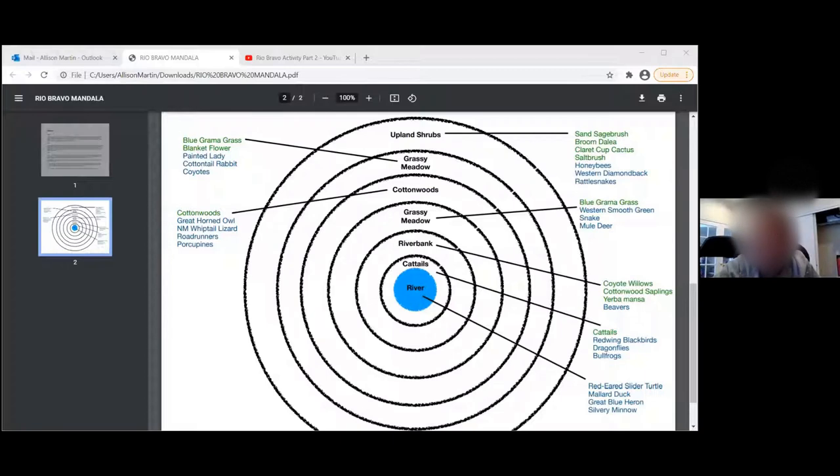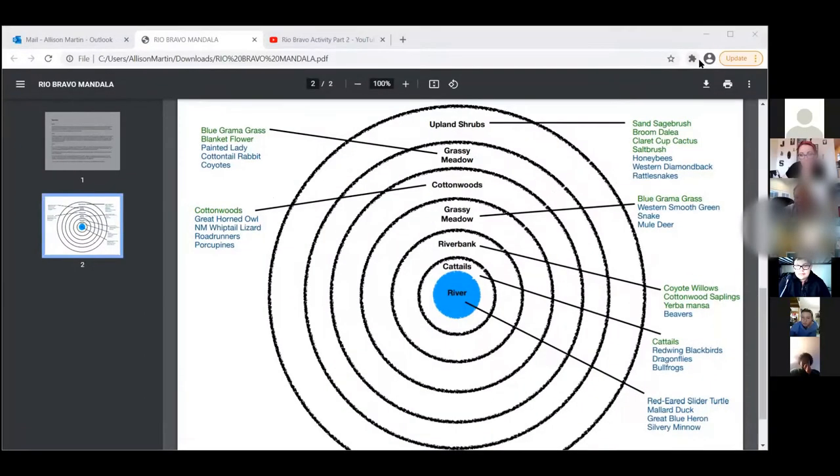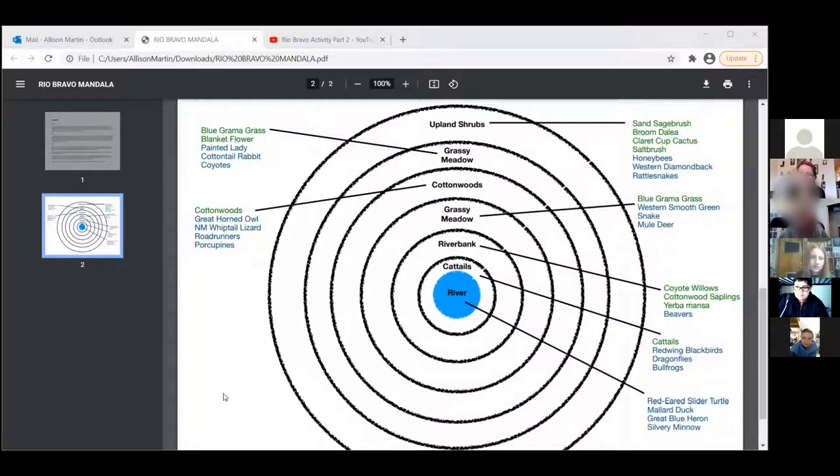Jackson stepped out for a moment — his router might have gone out. Just to sum up Jackson's work: looking at his notes, he really talks about how everything is connected, and how if one thing is gone it affects multiple things. Not all at once, but after time you'll see an effect on at least one species connected to another, and then those multiple effects. That's exactly where we're going today.